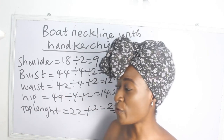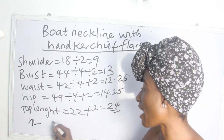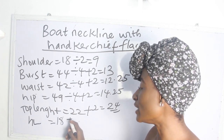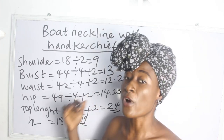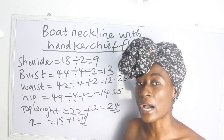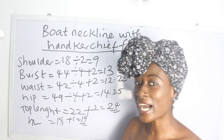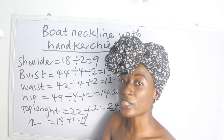Our afflent measurement is 18 inches. We go ahead and add one inch for sewing allowance, giving us 19 inches. So from our shoulder level to around our navel where we have our afflent is 19 inches.